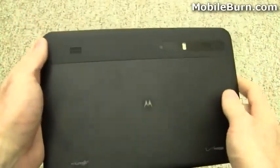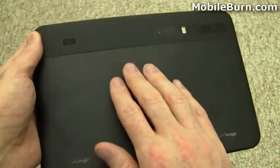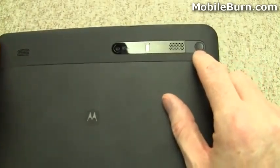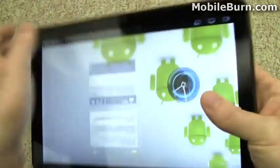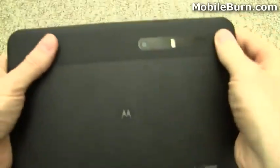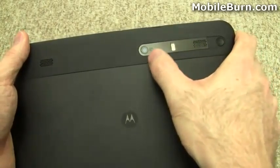Let's take a look at the back. It's kind of a soft touch, but not really — it's just a matte finish. There are speaker grills for stereo speakers and the power button is right up here in the corner so you can easily reach around and grab it with your finger. It works pretty well.